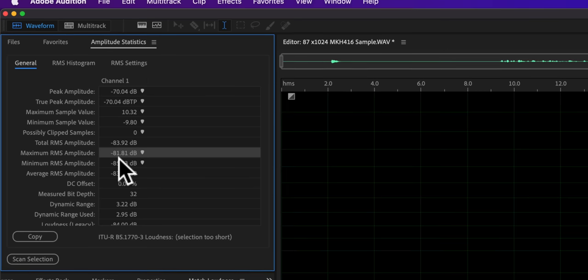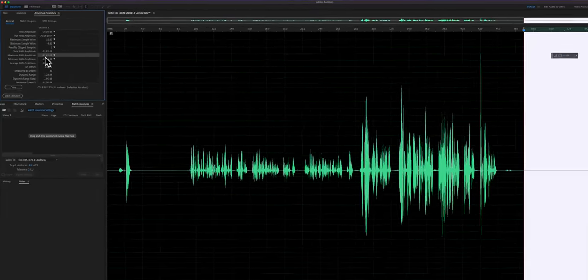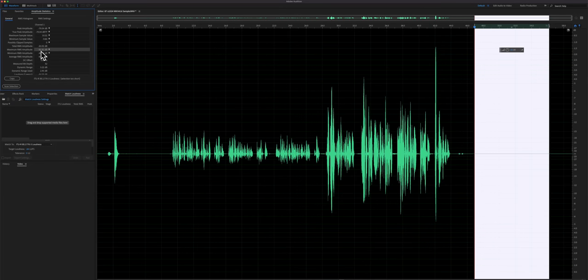That is the magic of 32-bit float audio. In these cases it can be really helpful for those of us operating lots of other things at the same time — camera, directing, interviewing, lighting setup, everything else — and also recording audio. If you happen to set the amplification level wrong, it's not a problem. In post, you can generally fix it.